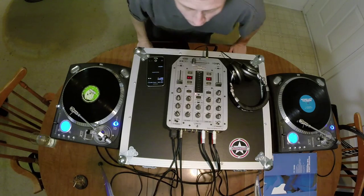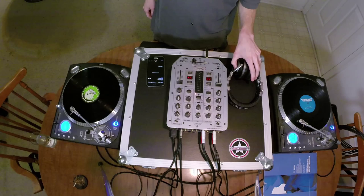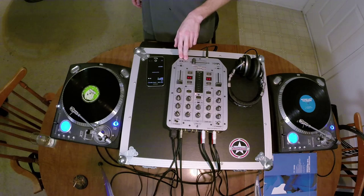It's been a while since I've done a video, so I figured I would go ahead and go through how to beatmatch on vinyl. The other two videos I've done are mainly controller-oriented, but I've actually started from vinyl, so I figured I'd go through and kind of show you the essence of beatmatching and how to DJ on vinyl.